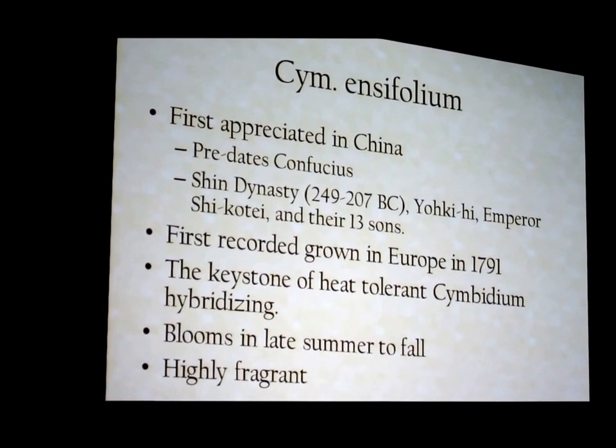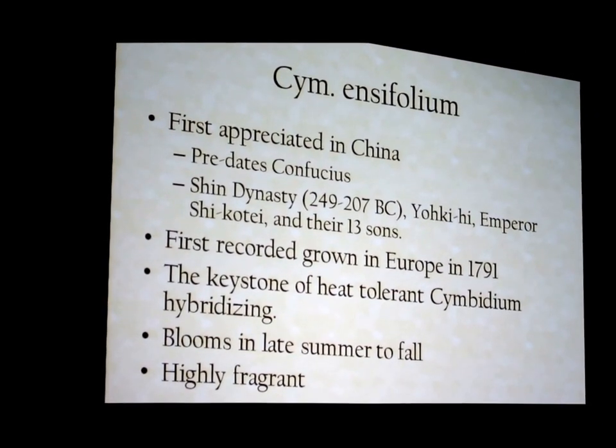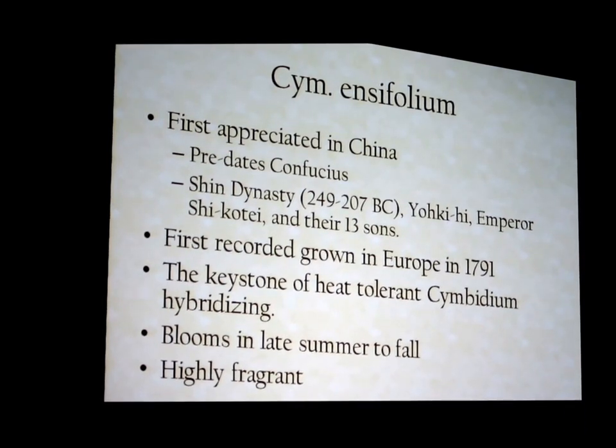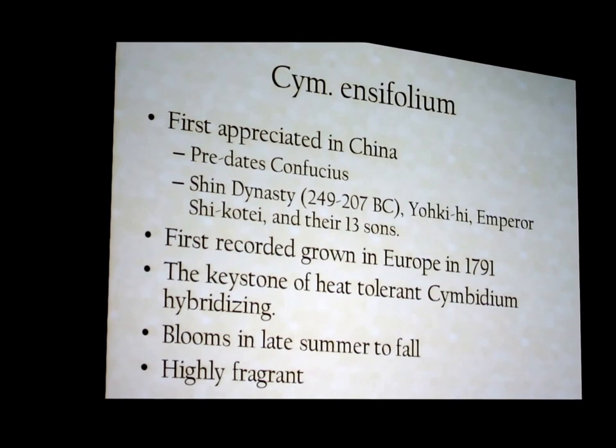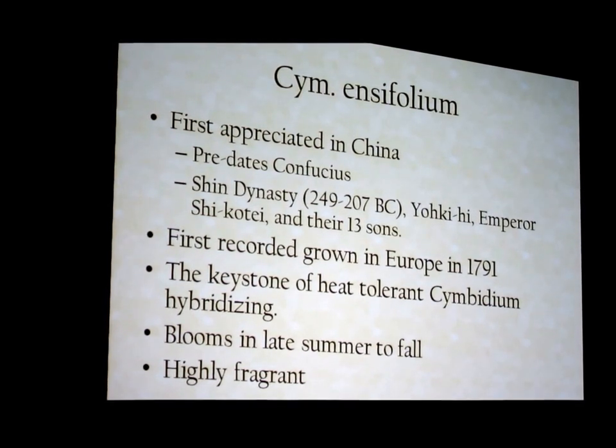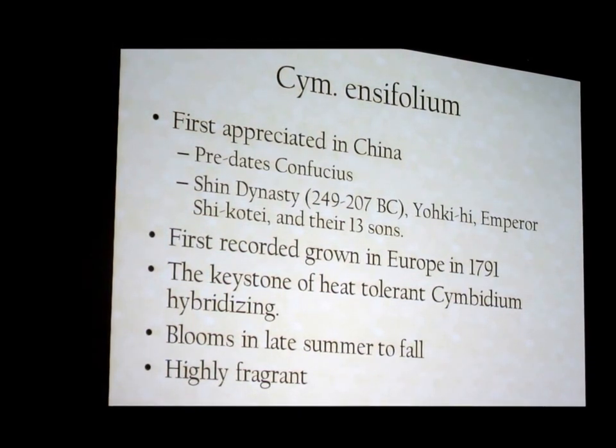They bloom now and they are tremendously fragrant — they smell citrusy. I've had people walk into my greenhouse and ask, 'What is that smell?' because they just finished blooming.